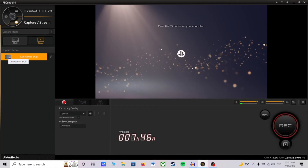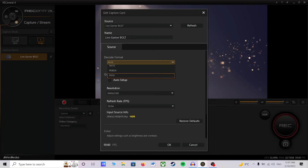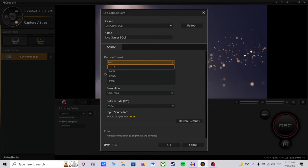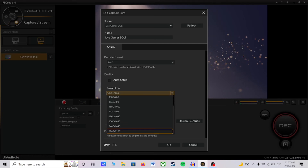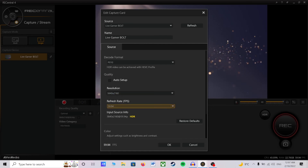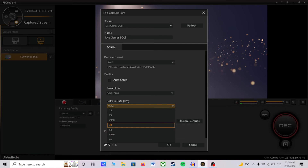Next, locate your capture device — Live Gamer Bolt — and press on the Edit button. Here you will be able to change your decode format. Keep in mind P010 is the only available decode format to achieve HDR recording. However, if you are not using HDR, I recommend using YUV 2 for the best possible bitrate, and if you are playing high-fidelity games such as The Last of Us Part 1, you may want to use RGB 24. If you have unchecked Auto Setup, you will be able to change your resolution to 1080p, 1440p, or full 4K respectively. You can also change your refresh rate to 60, 59.94, 50, 30 or lower.